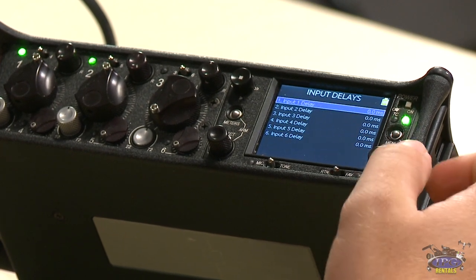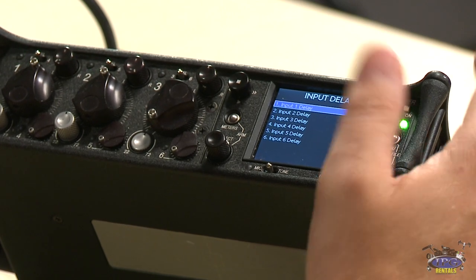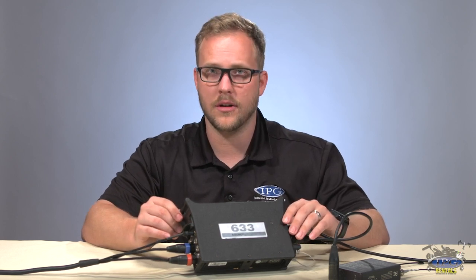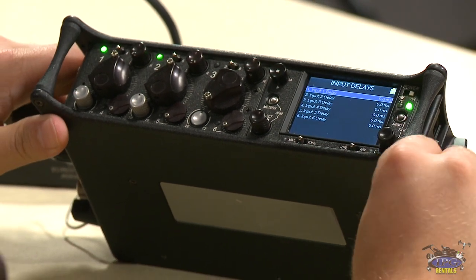The last thing in the input menu is input delays, settable up to 30 milliseconds. This is useful when you have a lot of simultaneous inputs and want to reduce recording errors to card. I've never personally needed to use them, but that's what they're designed for.